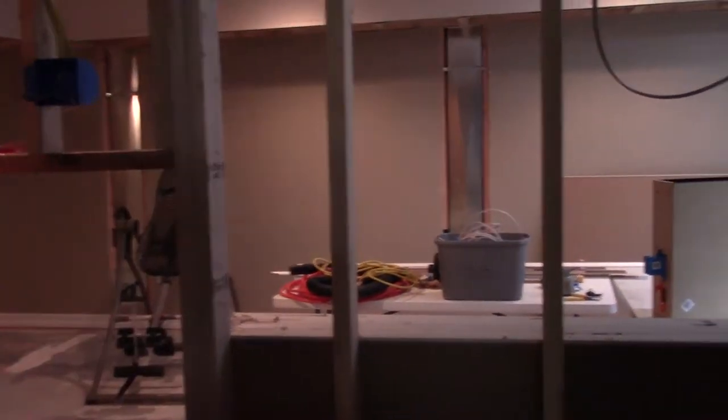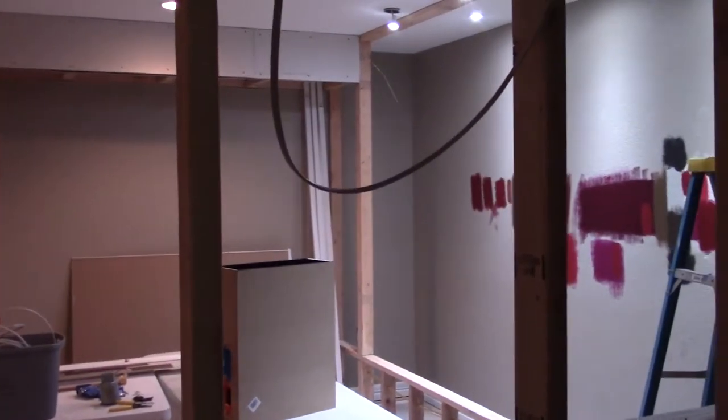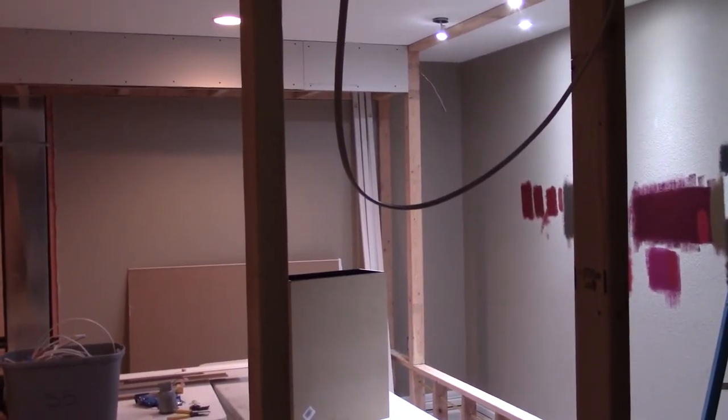Anyway, thanks for tuning in. If you like it, give me a thumbs up; if you don't like it, give me a thumbs down — that's okay, I can take the criticism. Subscribe because I've got more videos coming explaining how I'm building my home theater. Have a great day.